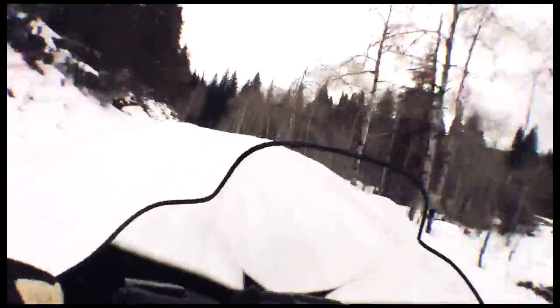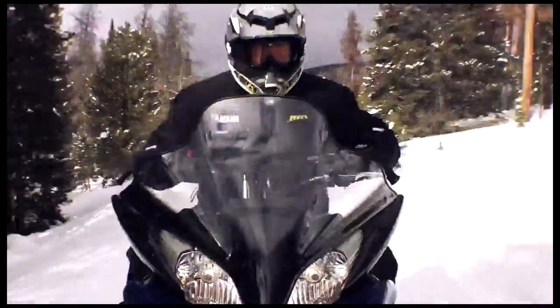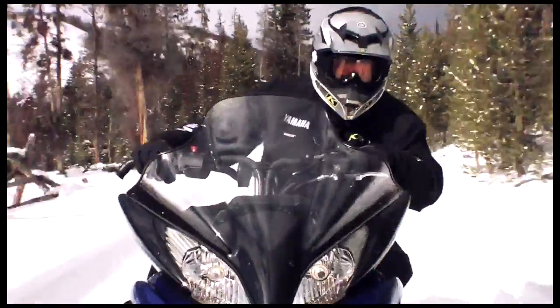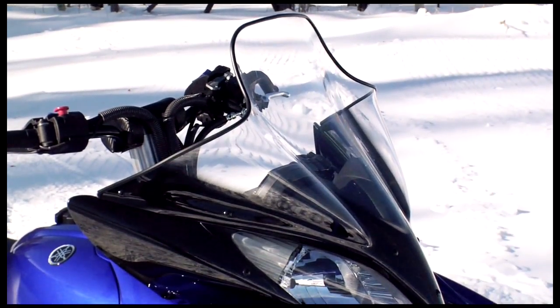We also wanted to deliver the ultimate high-performance trail sled that is fun and easy to ride all day long for days in a row. High-mileage heroes don't want to be buffeted by wind and snow dust on a 200-mile ride — it's cold and it's fatiguing. The Apex's excellent wind protection features a new mid-height windshield with functional side wind deflectors and a highly refined upper lip design.